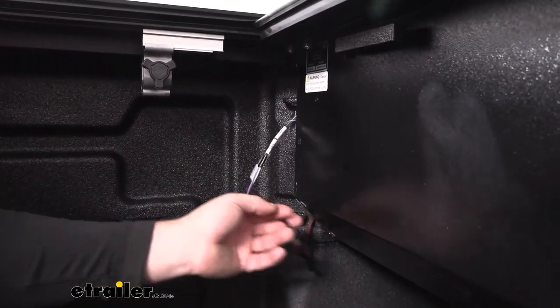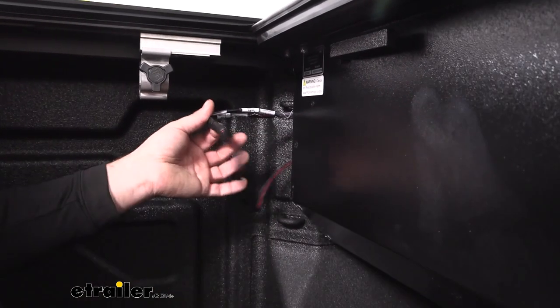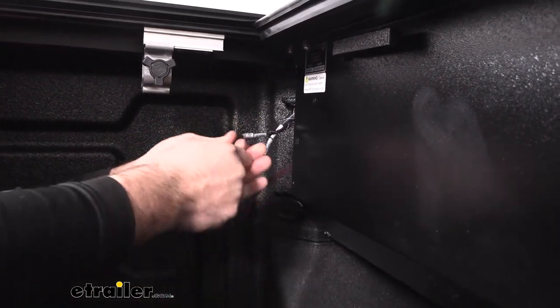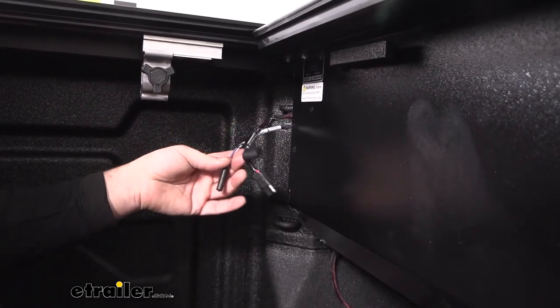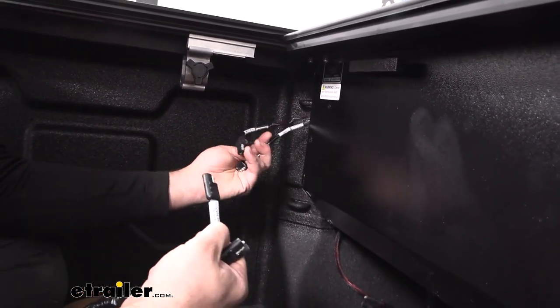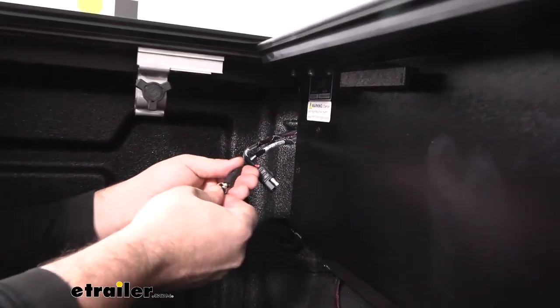To begin our installation, we're going to go ahead and get our wires that are already plugged in. We've been using our tonneau cover, so we'll just separate these as our module is going to plug into those. We can take off our dust cap on our other plug. We have cover, switch, and receiver — and that's going to go to cover switch. Match those up.